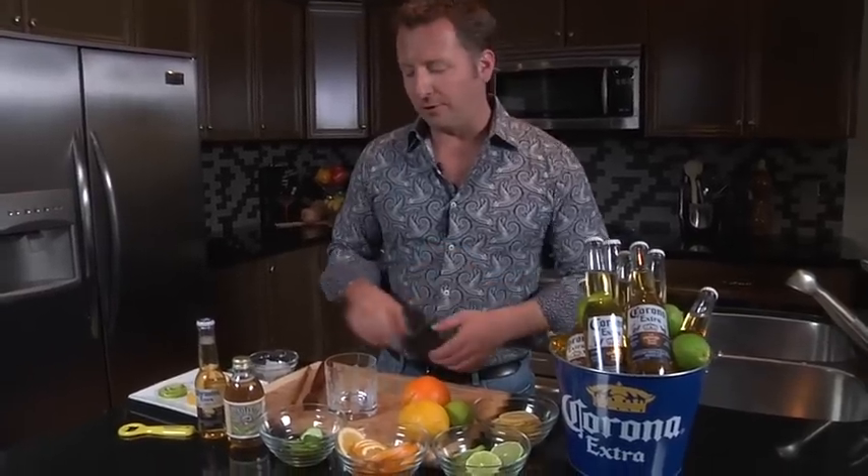Welcome to Home Entertaining with Corona Extra. I'm Jeremy Parsons and today we're gonna be making the Corona Cup. This is an amazing cocktail. It's got some really nice savory essence to it that works great with that crisp and clean flavor of Corona Extra.